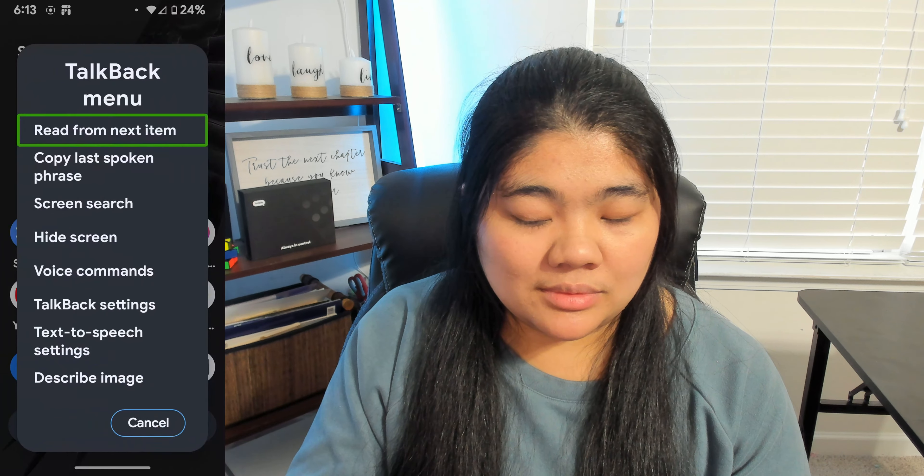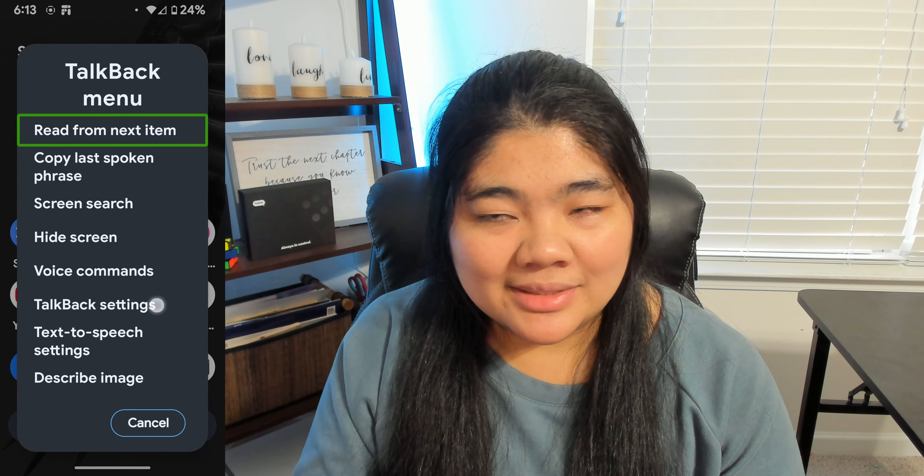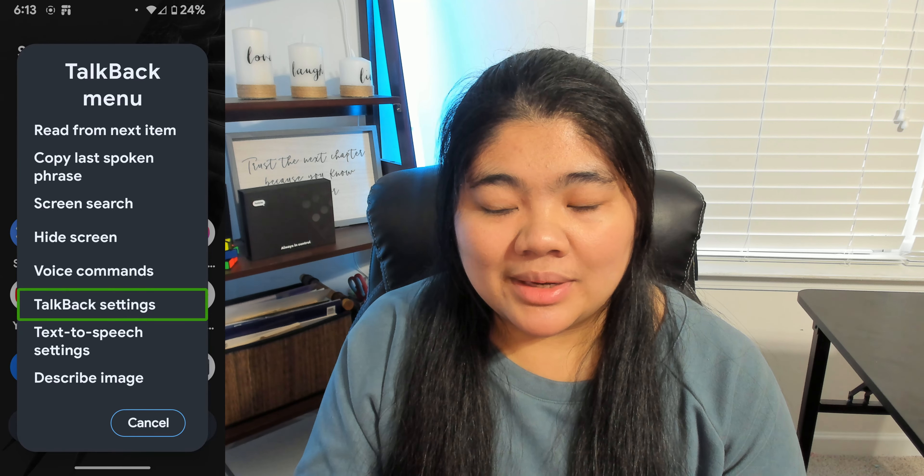First, you want to open your TalkBack menu. You can do that with a three-finger tap on the screen or an L gesture — swipe down and then right. Then scroll down to TalkBack Settings and double-tap there.